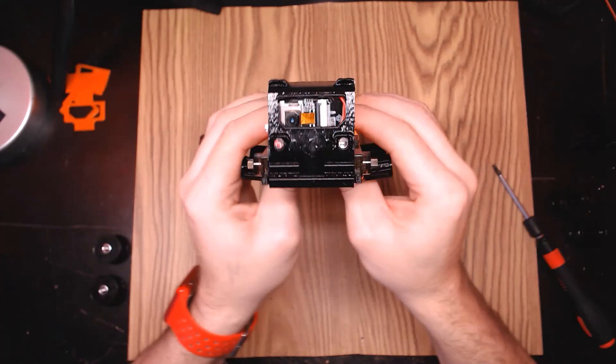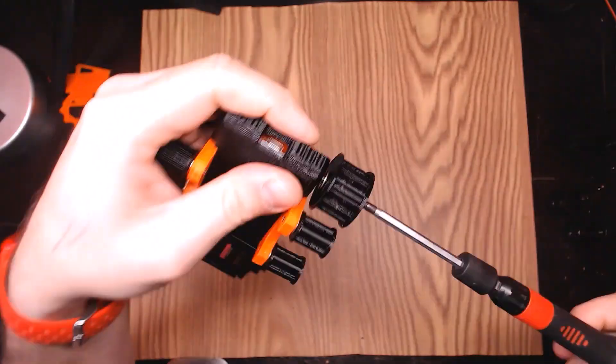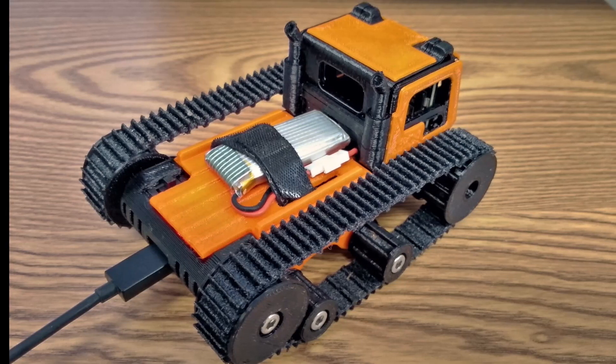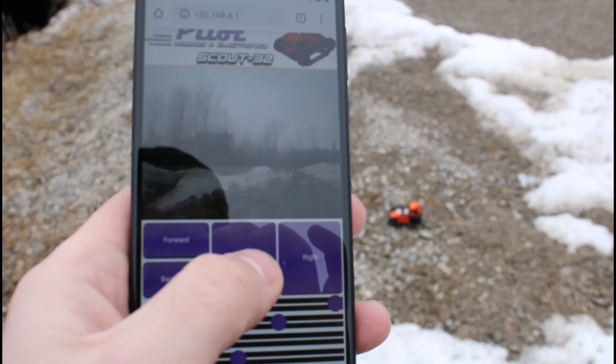I designed all the parts to be 3D printable and all assemblies snap together with the exception of M4 screws for the axles. I've been slowly improving the software for almost a year and I think that most of the bugs are worked out of it. It has a built-in micro USB charger with the ability to swap batteries if desired, and can be controlled by any device with Wi-Fi and a web browser.